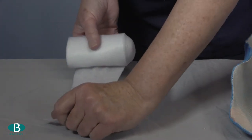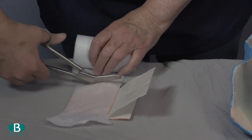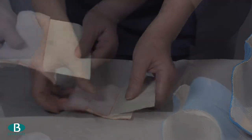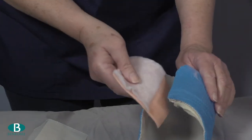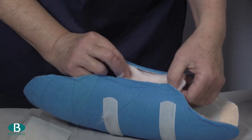To prevent pressure from the edge of the brace, make a tongue: cut a piece of fleecy web the same length of the brace, stick a piece of undercast padding along two centimetres from the end, and stick that into the brace along the opening.